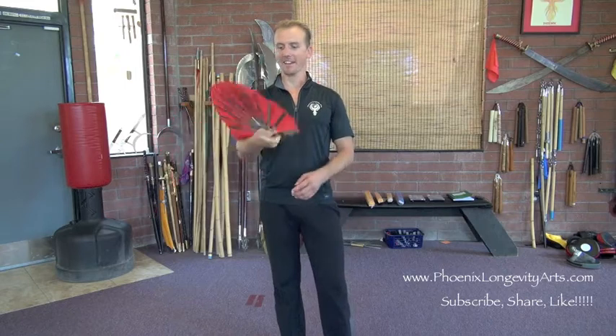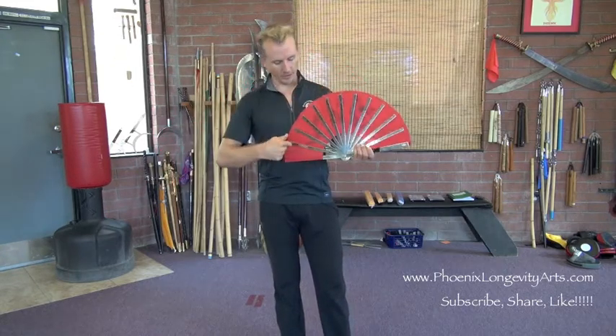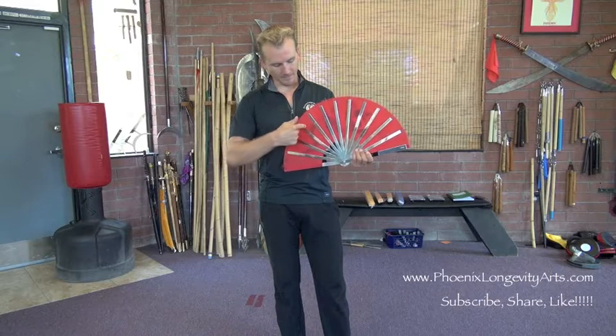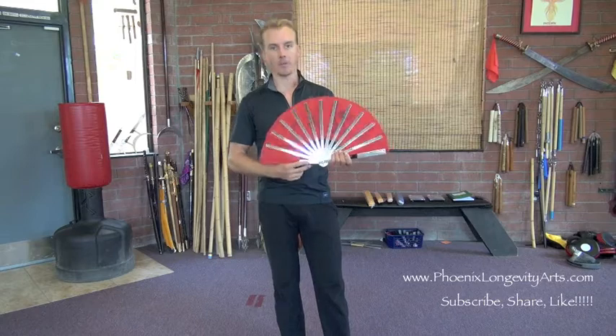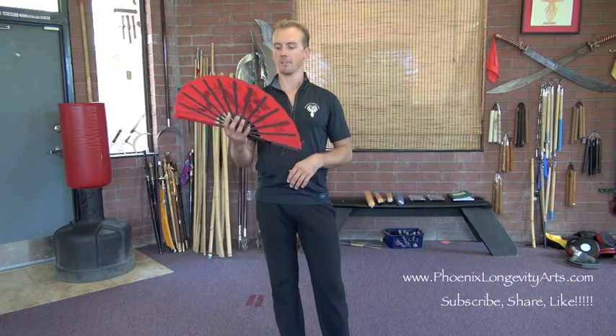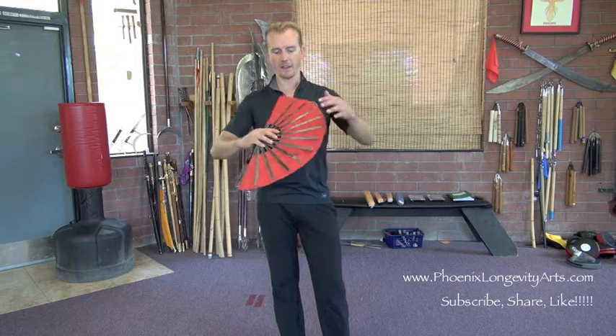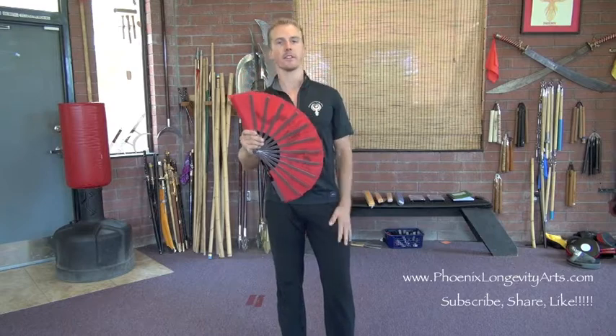It's a traditional weapon from Chinese Kung Fu. If you notice my fan has what looks like dagger-like things in the back, and that's because they were. Traditionally each one of these stays — there's usually about 13 of them — were sharpened like knives. There's even a book out there called the Chronicles of the Dao, spelled T-A-O in this case. In that book there's a fight scene between a monk who has a fan that's spring-loaded with daggers.